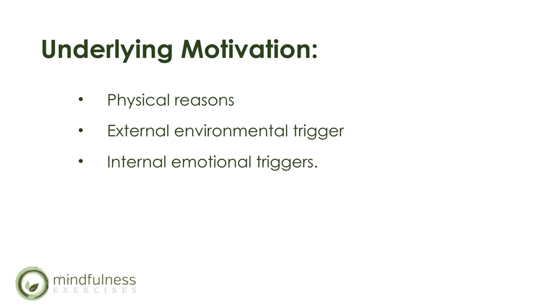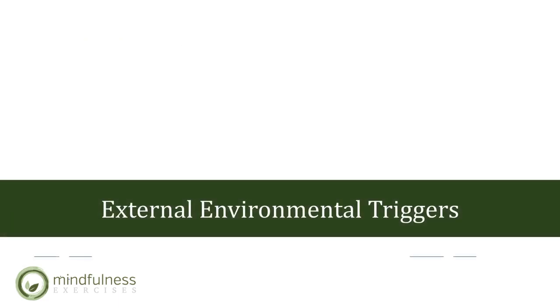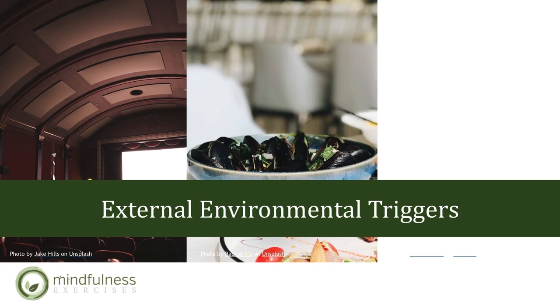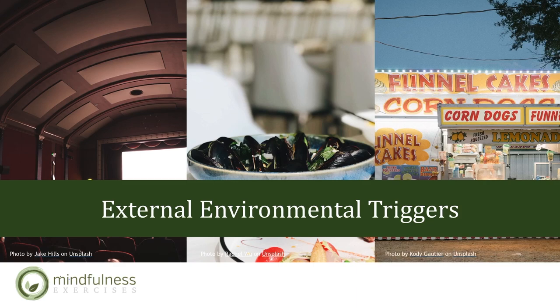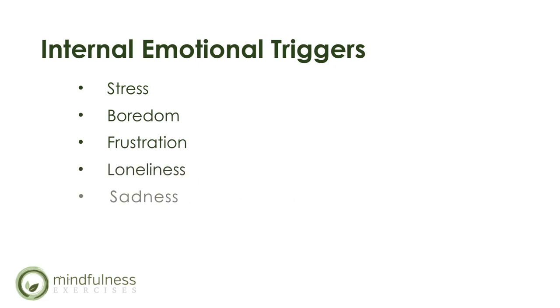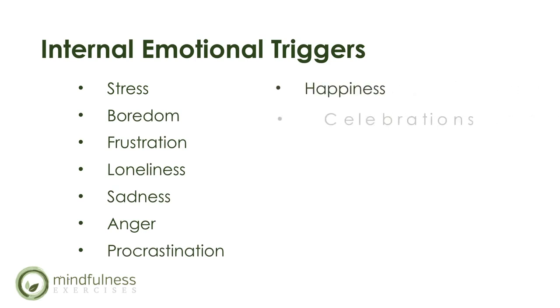External environmental triggers are things like seeing food. Have you ever gone to the movies and just because you see the popcorn, all of a sudden you want it? Or looked at a child's unfinished food and felt like you should finish it so it doesn't go to waste? Things like seeing food, advertisements, even time of day and holidays can feed into external environmental triggers. Internal emotional triggers come from things like stress, boredom, frustration, loneliness, sadness, anger, or procrastination — and on the flip side, happiness, celebrations, gatherings, events, and love.